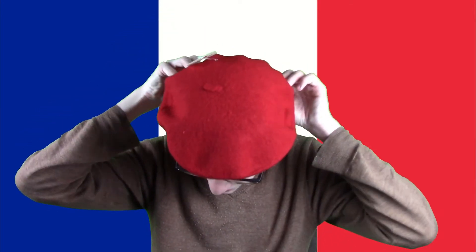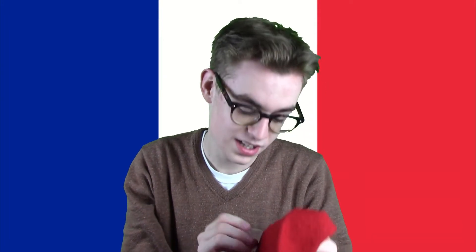I'm looking a bit French already. Oh wait, there's a tag on here. I got it from Chapeau Tribe — brand for hats of all kinds. Let me just snip this off. There. Now I look a little bit more French without that tag in my hat.